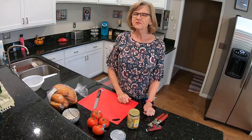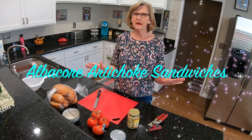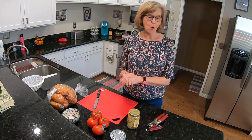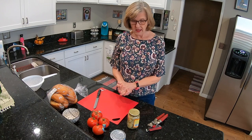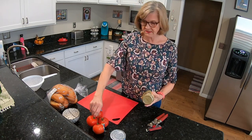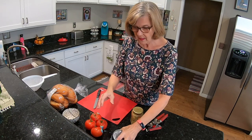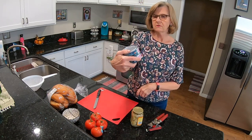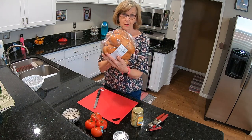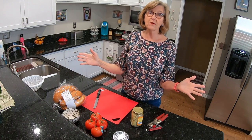Hi, my name is Senior Citizen Sue and today I'm making a really easy recipe: albacore artichoke sandwiches. You only need four ingredients — marinated artichokes, a tomato, white albacore tuna, and some crusty rolls or a roll of your choice.